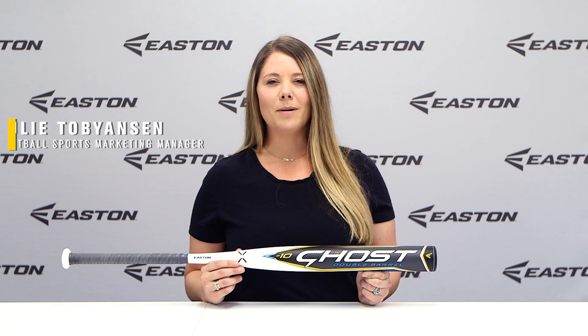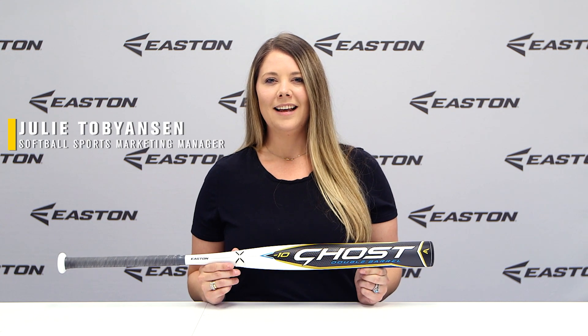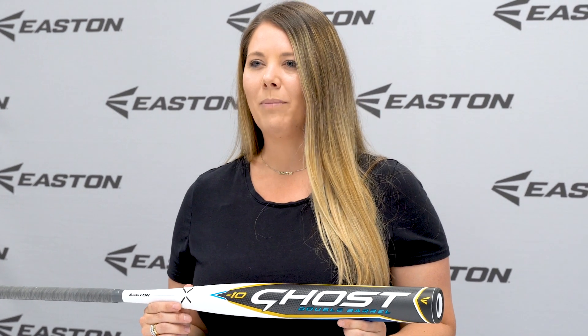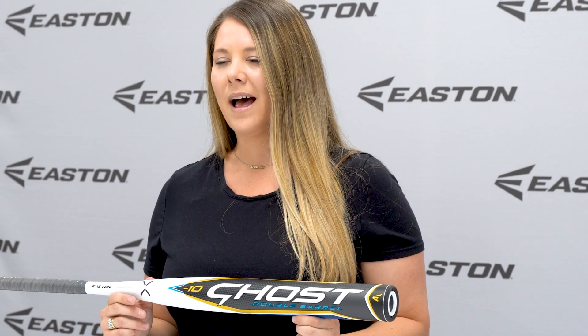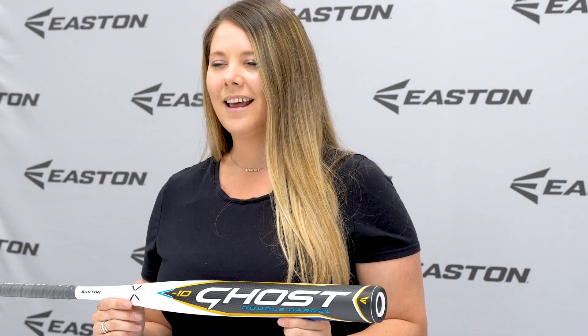Hi, I'm Julie Tobiansen, the Softball Sports Marketing Manager here at Easton. The 2022 Ghost Double Barrel is a two-piece, double-barrel, all-composite, fast-pitch bat that is available in a balanced and end-loaded design.